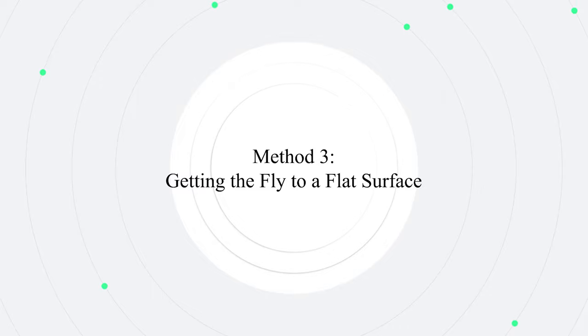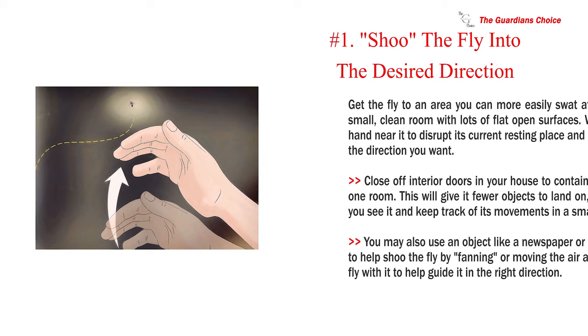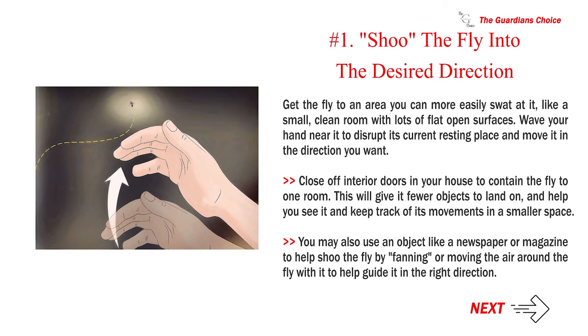Method 3: Getting the fly to a flat surface. Number 1: Shoot the fly into the desired direction. Get the fly to an area where you can more easily swat it, like a small, clean room with lots of flat open surfaces. Wave your hand near it to disrupt its resting place and move it in the direction you want. Close off interior doors to contain the fly to one room, giving it fewer objects to land on and helping you track its movements. You may also use a newspaper or magazine to fan air around the fly and guide it in the right direction.